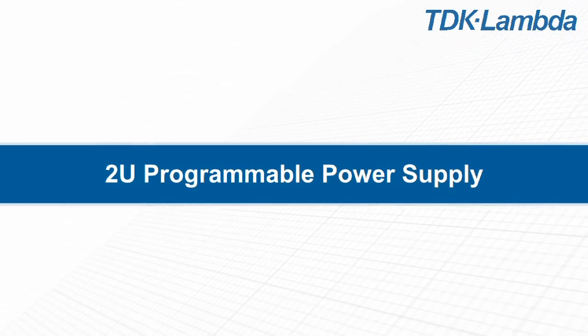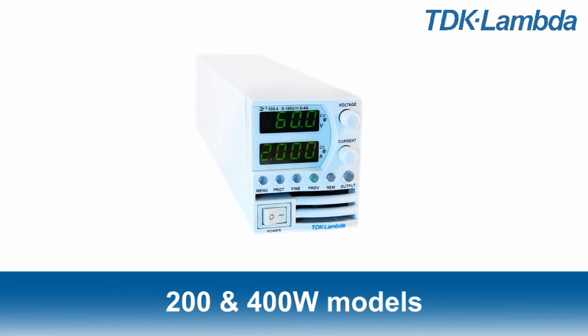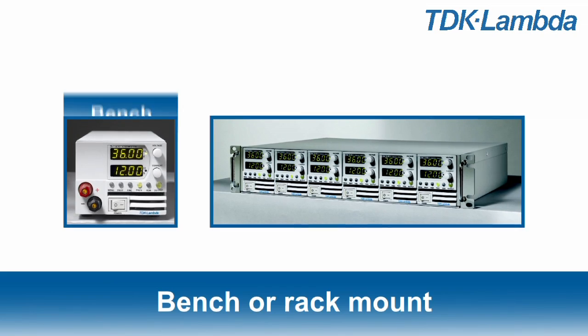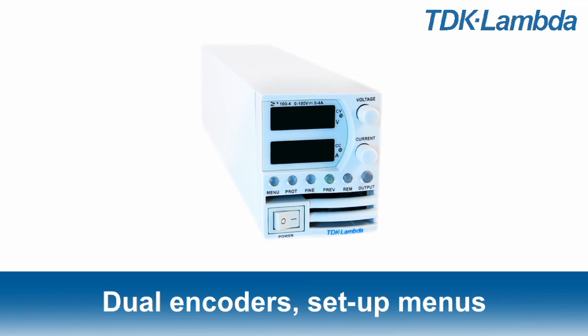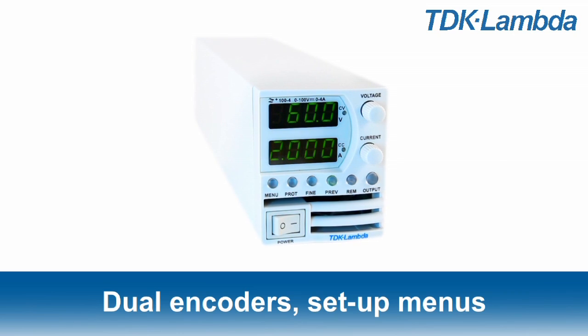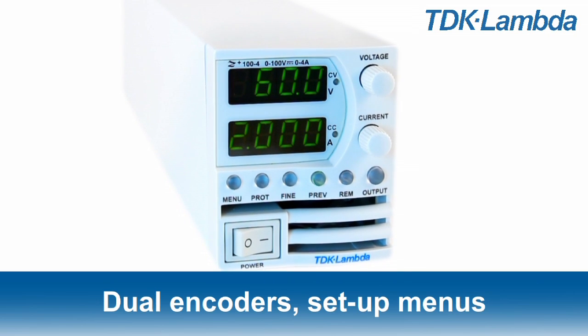Introducing the Z-Plus 2U Compact Programmable Power Supply from TDK Lambda. The Z-Plus is available in 200 and 400 watt models and can be bench or rack mounted with up to 6 units in a 2U 19-inch rack. It has reliable encoders with coarse and fine modes for voltage and current adjustment, and simple parameter setting menus accessed via the front panel controls.